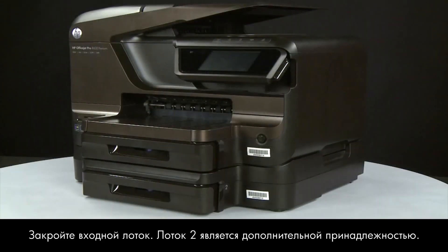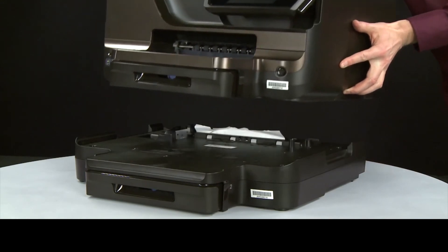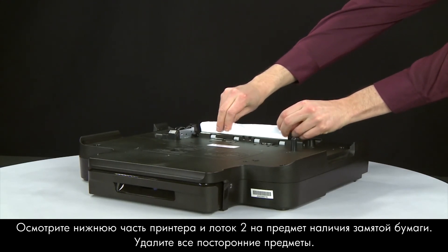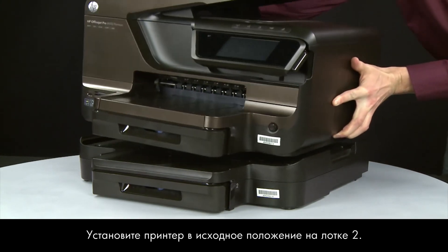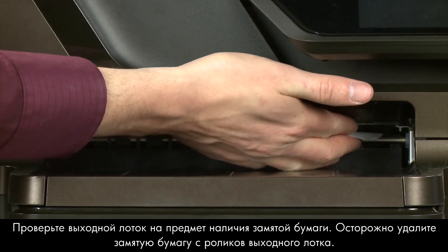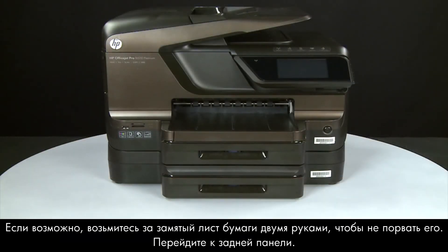Tray 2 is an optional accessory. If Tray 2 is installed, lift the printer off of Tray 2 and look at the bottom of the printer and in Tray 2 for any jammed paper. Remove any obstructions found, then replace the printer to its original position on top of Tray 2. Also check the output tray for jammed paper, and carefully remove any jammed paper from the output tray rollers. If possible, use both hands to pull whole sheets of paper to avoid tearing.